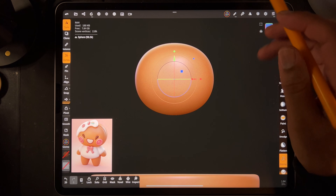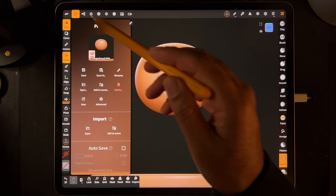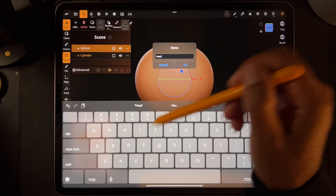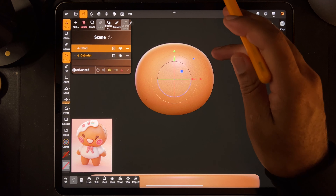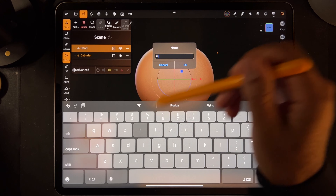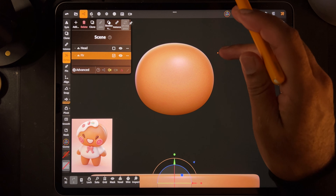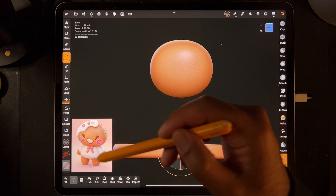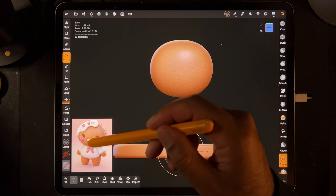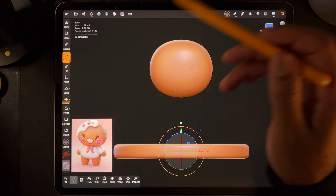Probably unnecessary, but you know how I am with my details. So this can be the head - we'll just rename it 'head'. Let's rename the floor 'FLR'. We can validate this floor. So the body looks like... it honestly just looks like two spheres that are sort of bent. That should be pretty easy.